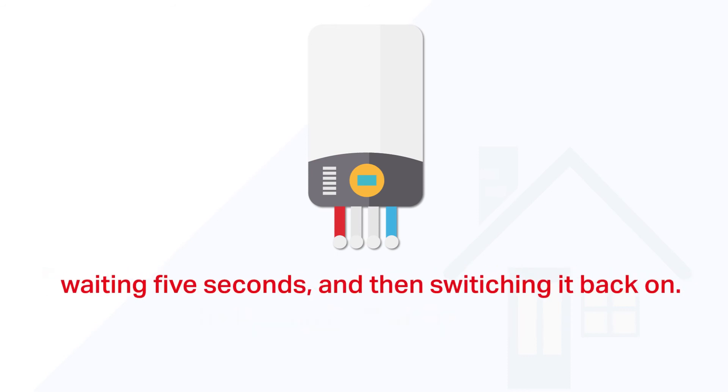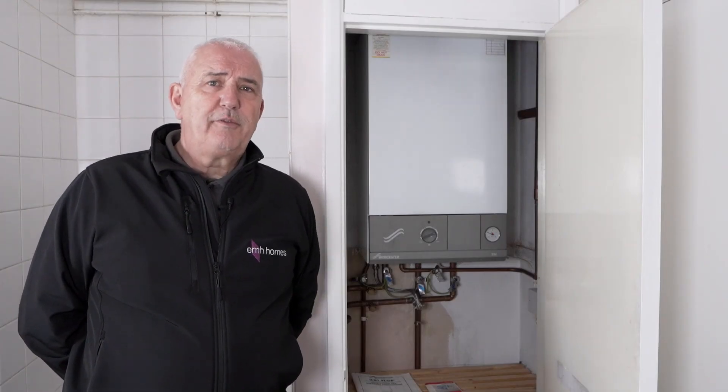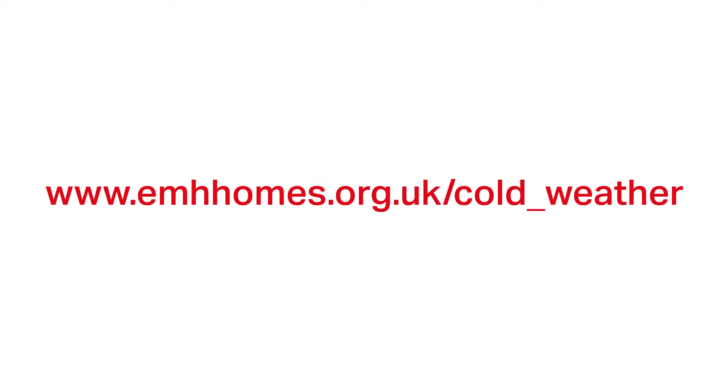Some boilers go through an electronic checking cycle after being reset, which can take up to 5 to 15 minutes. For more information on preventing your pipes from freezing and general boiler care, visit our website or our customer service centre at www.emhhomes.org.uk/cold_weather.